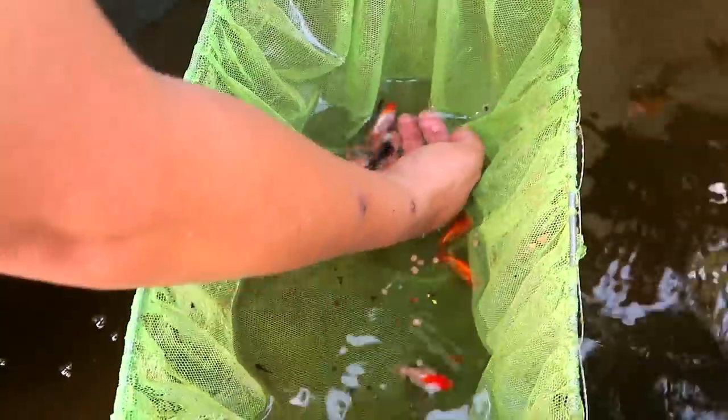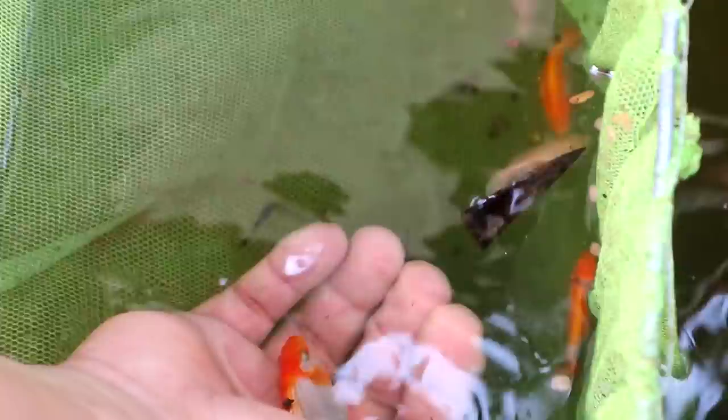Looks like the mother! You see this one? I really love this color because this color is really the color of the female, the mother. You will see this one — wow!